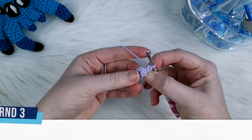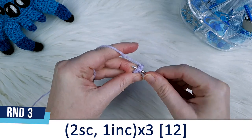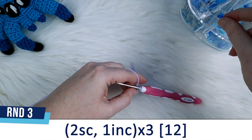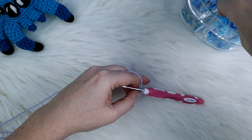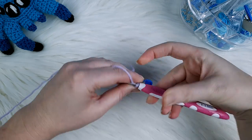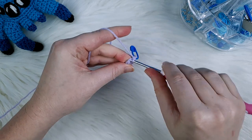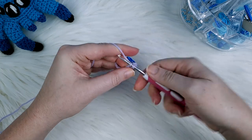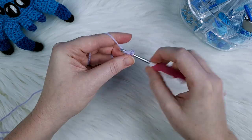Round three is going to be two single crochet followed by an increase, repeated three times. So one, two and increase — and then just repeat that.